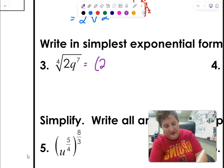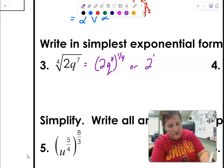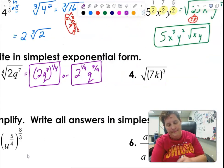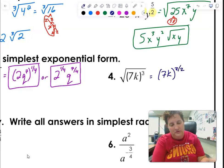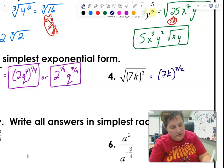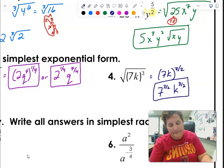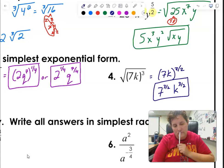For writing in simplest exponential form, you can take that whole radical to the 1/4 power, or you can separate it as 2 to the 1/4 and q to the 7/4. Either way is fine. For the next one, it's 7k to the third, but the square root means it's to the 1/2 power — so you put it to the 3/2. Again, you can write it together or separate.